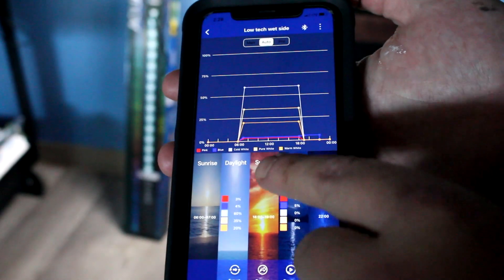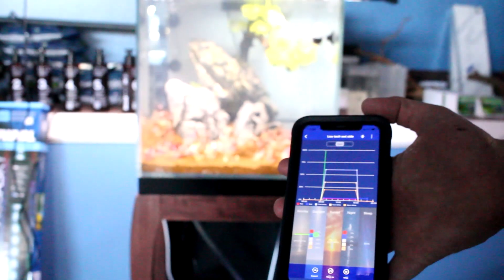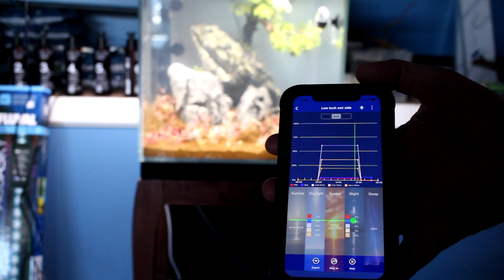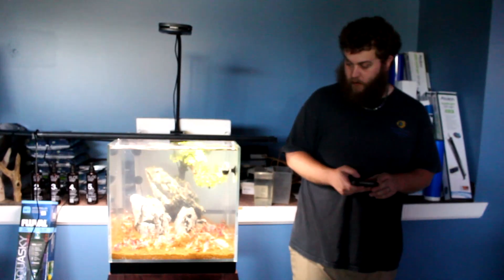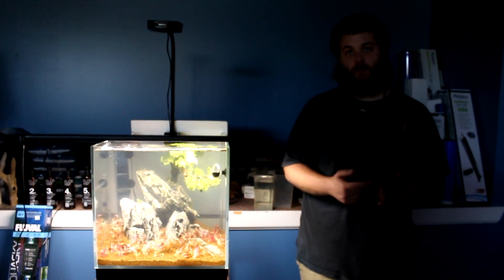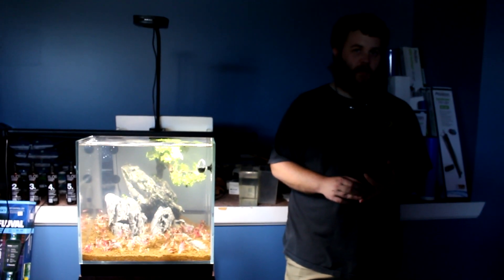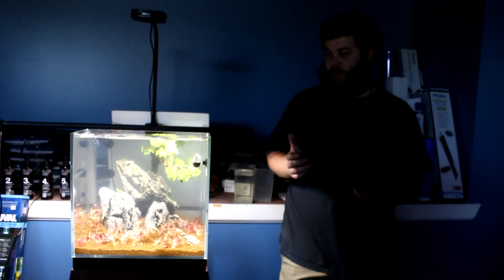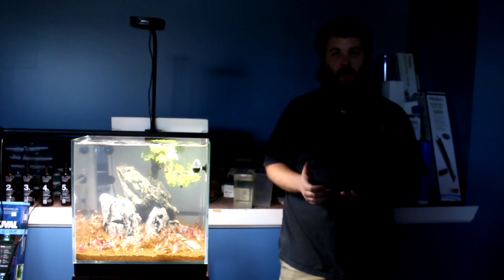You can set your points per day the same as with the AI light, then go through the preview — do your quick sunrise, lights on during the day, sunset, and then run a little moonlight feature if you want before it shuts off later. For growing a lot of plants — red plants, carpeting plants — they like a lot of light, and the white is what promotes most of your growth. If you don't have CO2, that's okay; it just gives you a little more leeway with nutrients. With just a strong light, if your nutrients aren't dialed in, that's where you'll see algae become a problem.